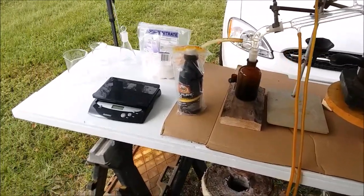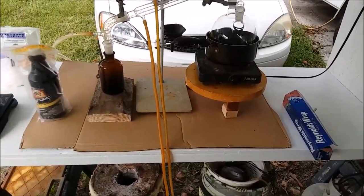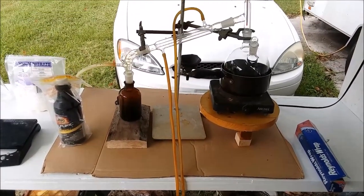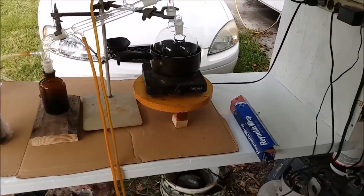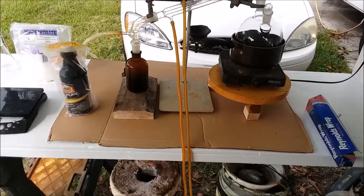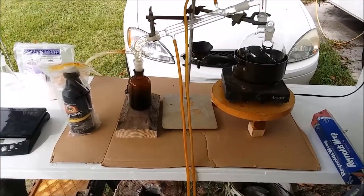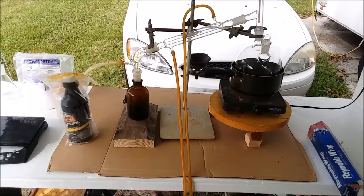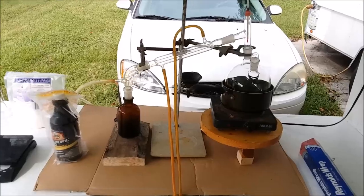First thing I did when I got back was repaint my workbench — it was way overdue for its annual repainting. I've covered up all the scorch marks and stains from spills and gouges, and it looks good again. In fact, it looks so good I decided I'm going to work on some cardboard today so I don't mess it up right away, in case I spill some nitric acid or oil from the oil bath. Anyway, let me walk you through my setup.